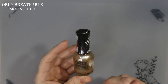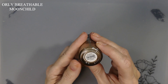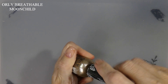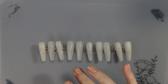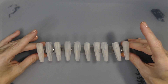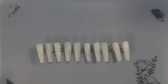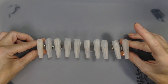We have the Orly Breathables and this one is Moon Child. I put on a base coat on everything so we could start painting them. This is one of the nail tips I got from AliExpress or Shein — I'm not sure. The only reason I did a base coat on these was because they are going on press-ons.